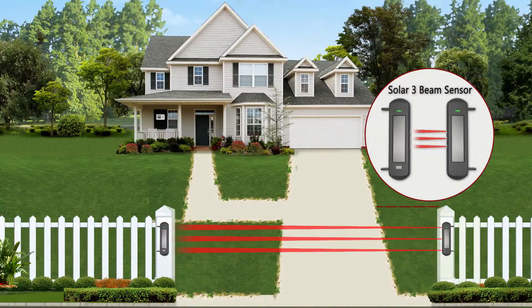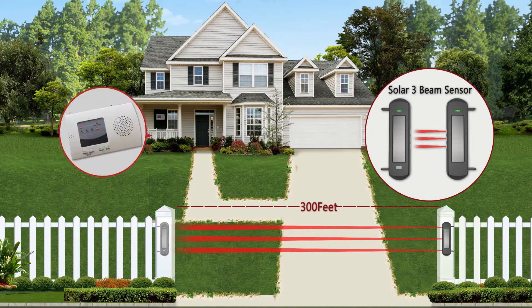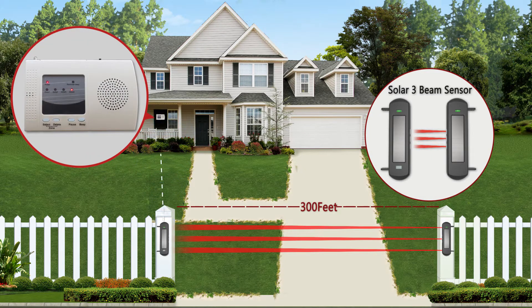The sensor range is up to 300 feet without false alarm. The wireless transmission range is up to one half mile.